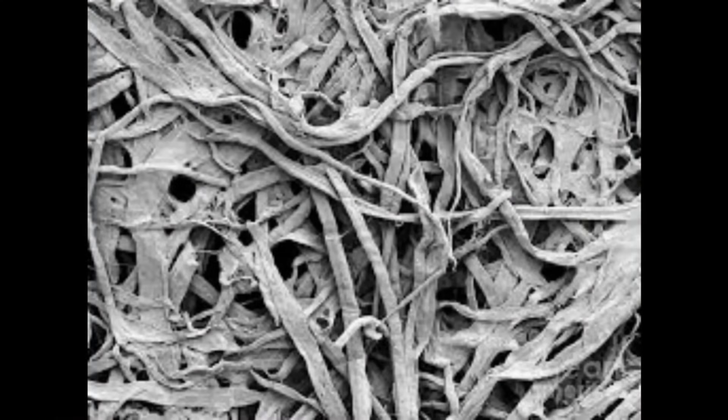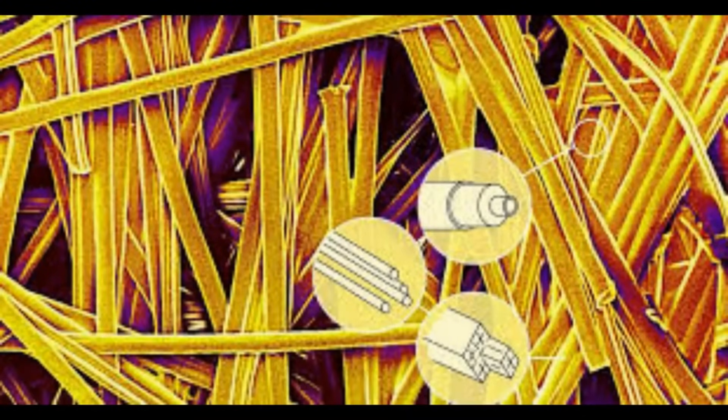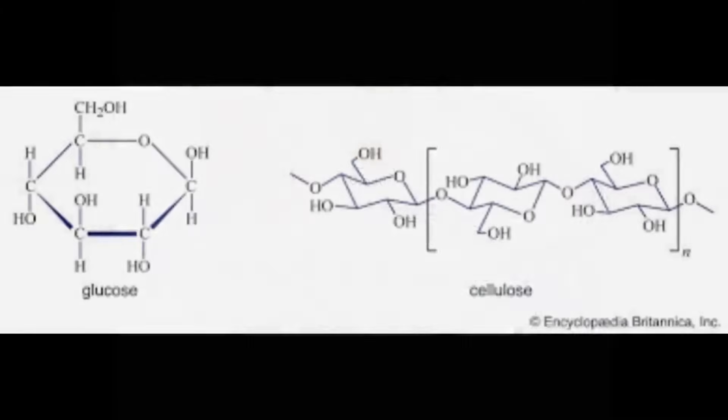Paper is made of cellulose fibers — either chopped-up wood or chopped-up rags of cotton. The cellulose in those fibers is just a long-chain sugar, a polymer of sugars, and it has an awful lot of OH groups and O groups sticking off of it — carboxyl and hydroxyl groups.